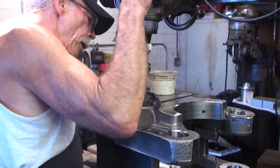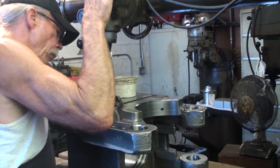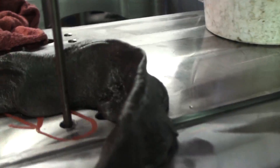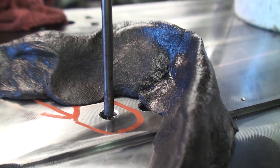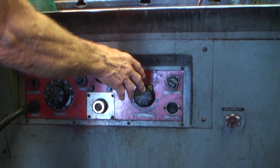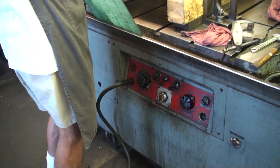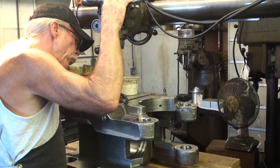Now at this point we line the electrode up with the center of the tap. We have already adjusted our vibration. The next step is to select the heat range with this dial right here. We will positively pull between 125 and 150 amps, which is exactly what we need for burning the size hole with this electrode.